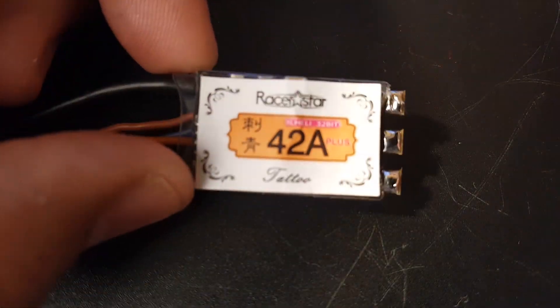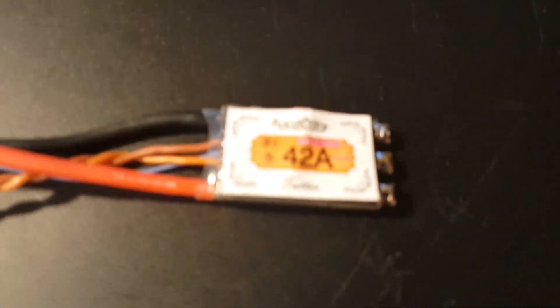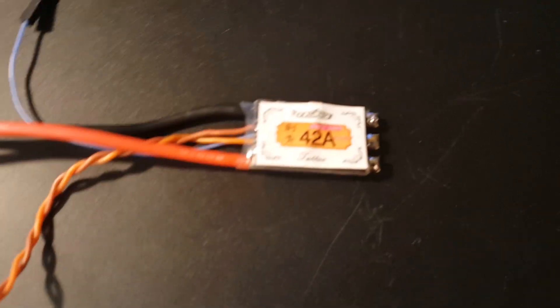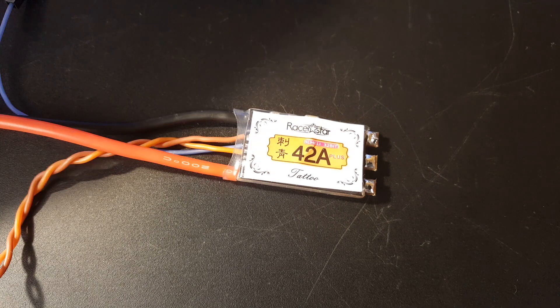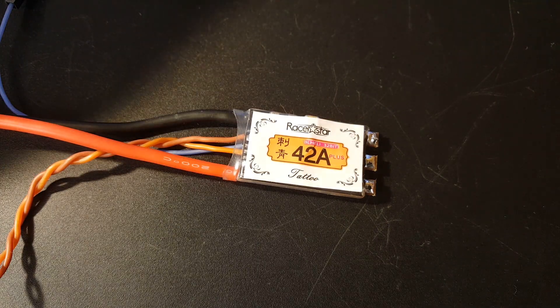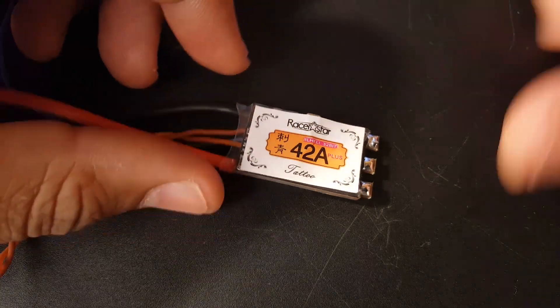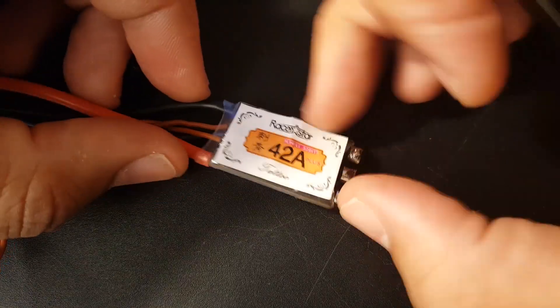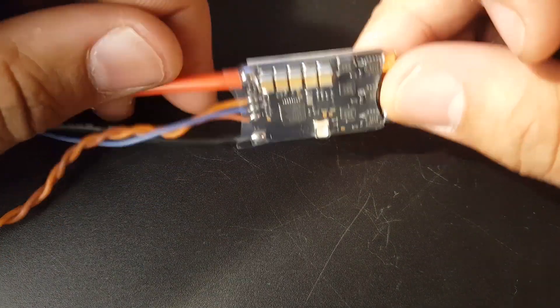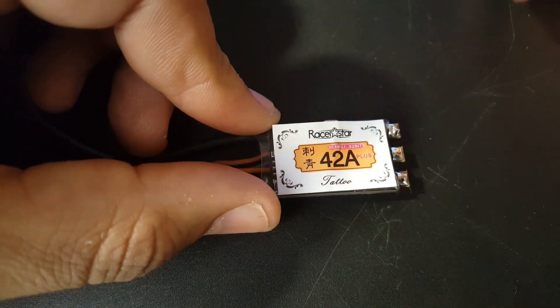Let's go over some specs. This is a BLHeli32 ESC rated up to 42 amps constant current, with a max peak of 50 amps for up to 10 seconds. It has no onboard regulators, takes 2 to 5S LiPo, has an LED, current sensing, and a 72 megahertz MCU — making it one of the fastest ESCs on the market right now.